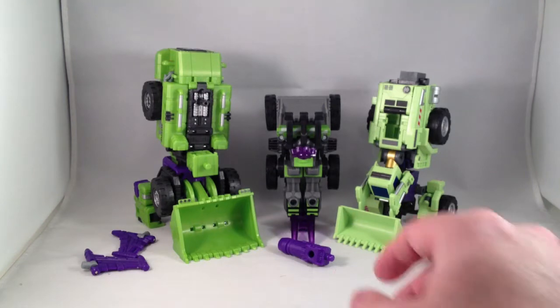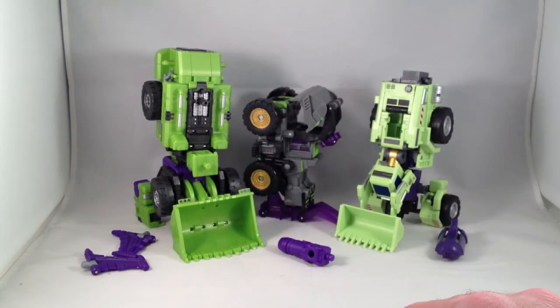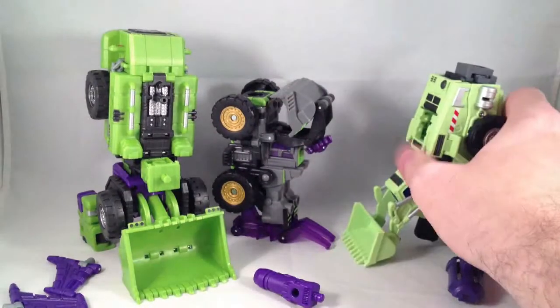Here are the relative heights. If we move his bucket a little bit, you can see clearly Hercules is the biggest. And Giant is not too far behind, but a little bit shorter.